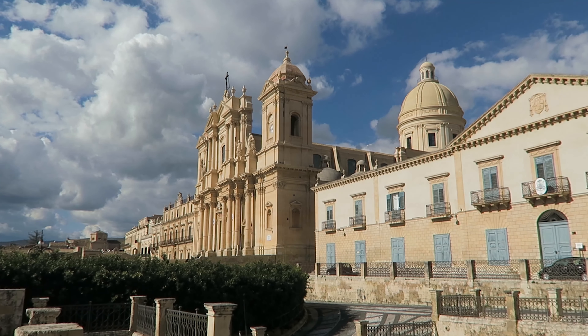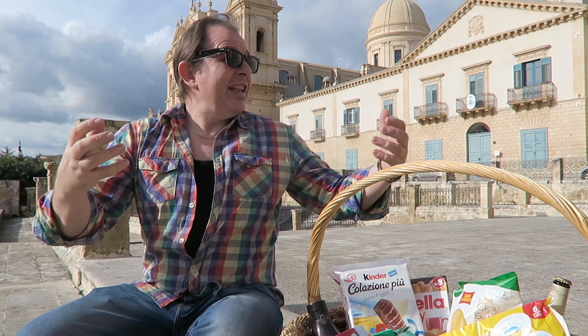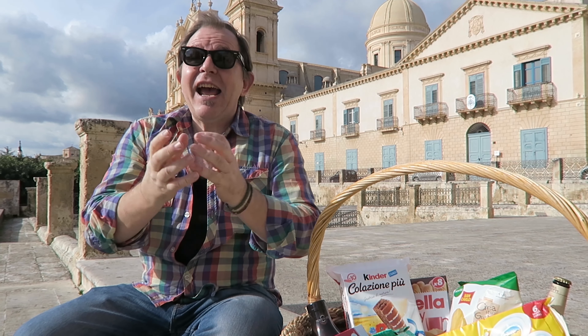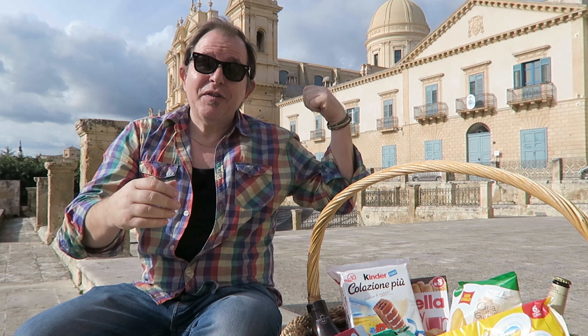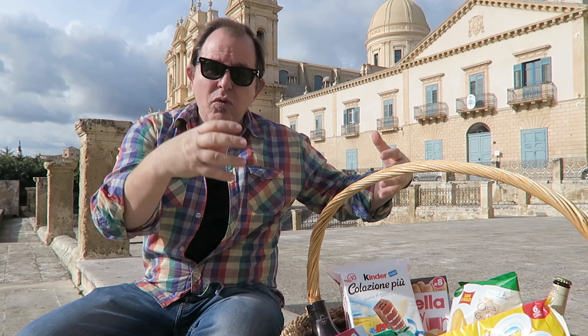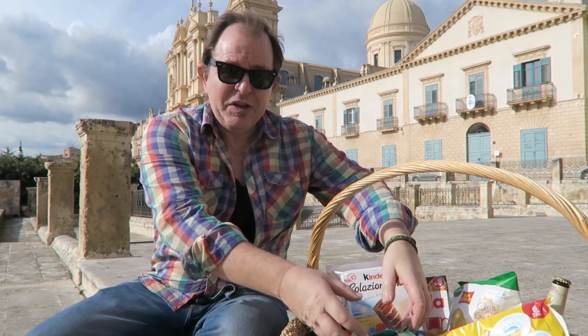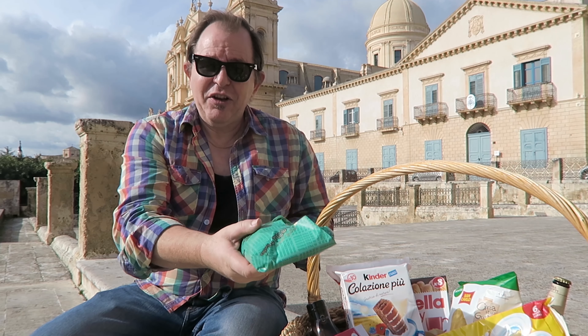Welcome to Steve's Kitchen. Today I'm doing Italian snacks in this beautiful setting here in Sicily, in a town called Notto. We've got the beautiful cathedral behind us and I've got all sorts of snacks here — a lot of chocolate. I don't know how that happened, but let's start by having a look at this.